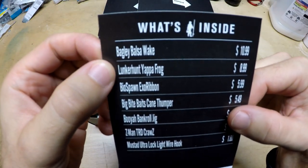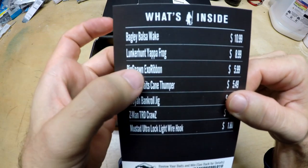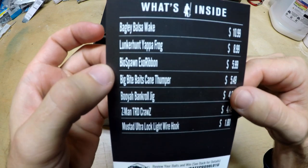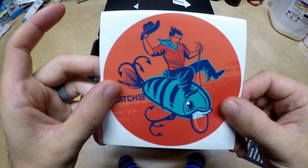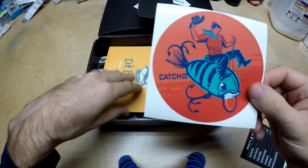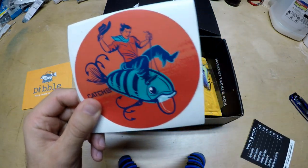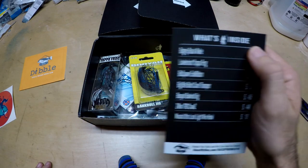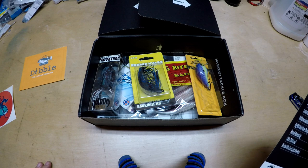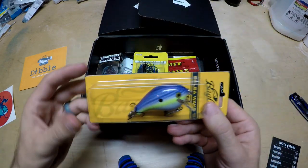It looks like we've got a Bagley Bossel wake bait, a Yappa Frog, and a Biospawn Exo Ribbon — that's the new Exo Ribbon that just came out this month. It's a wake bait; they jerk side to side and get the fish going a little bit. Let's start off in order with the Bagley Bossel wake bait.